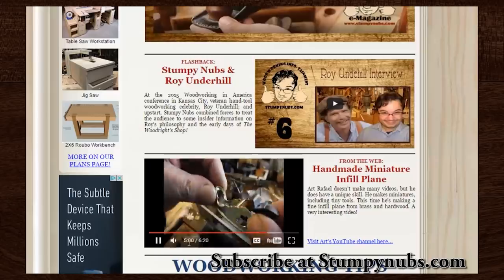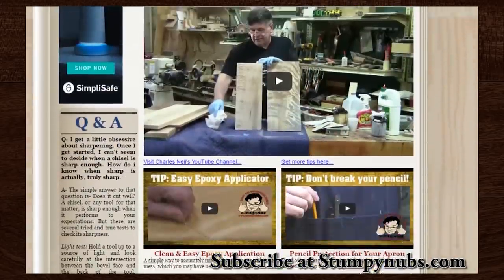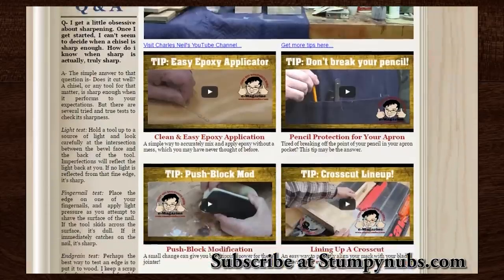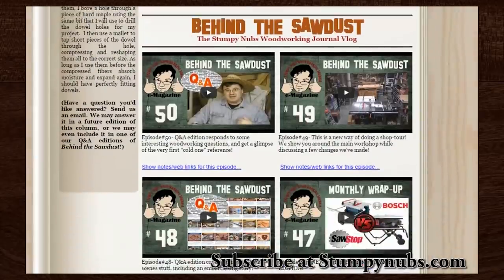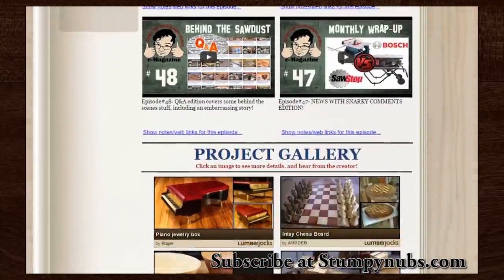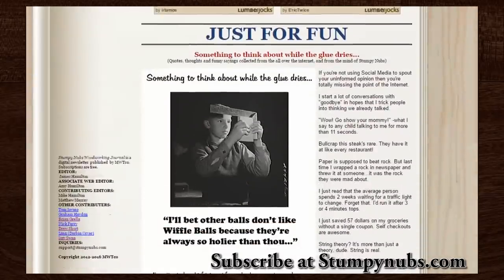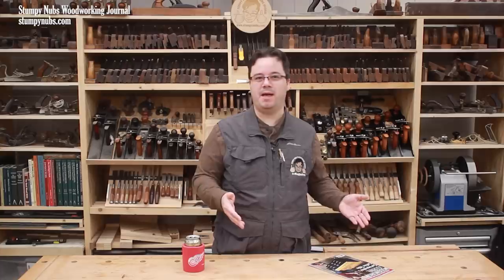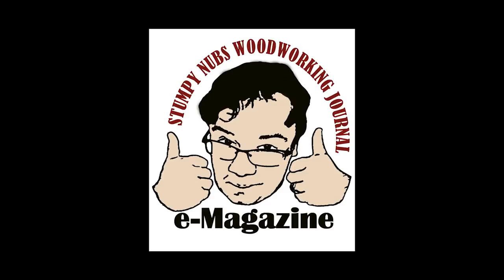Why so long? Well, there were a lot of reasons — mostly because I was working alone back then and I just couldn't grow our YouTube channel and publish the e-magazine by myself. I even considered just dropping it for a while. But tens of thousands of folks had signed up for that e-magazine list and were anxiously awaiting its return. I didn't want to disappoint them, and truth be told, I wanted to bring it back too. So that's why I kept promoting it at the end of our videos all that time, and why I kept the journal part in the Stumpy Nubs Woodworking Journal name.